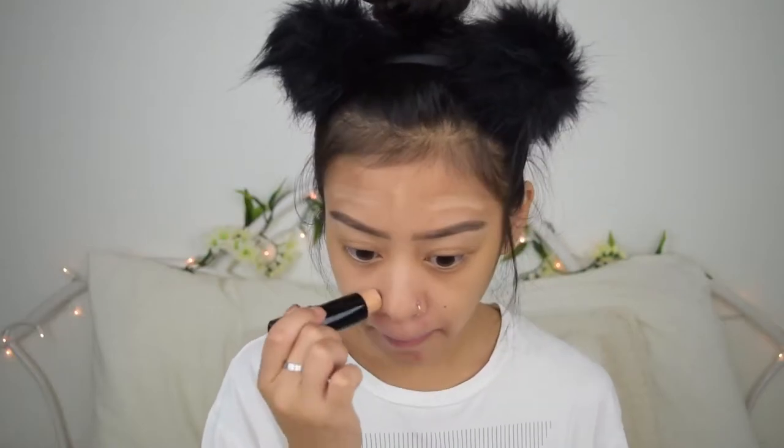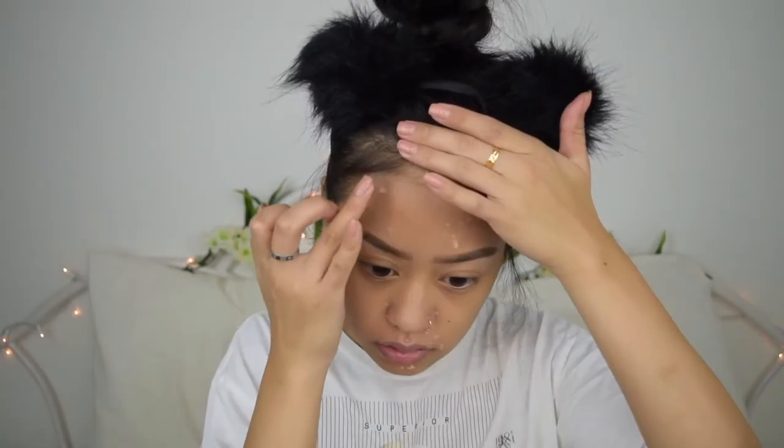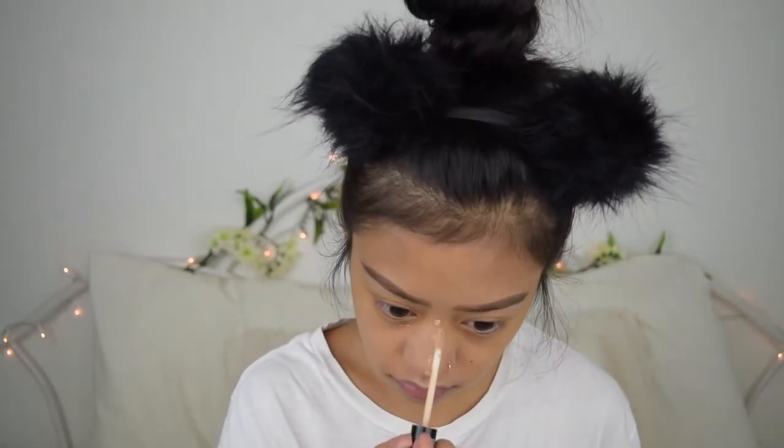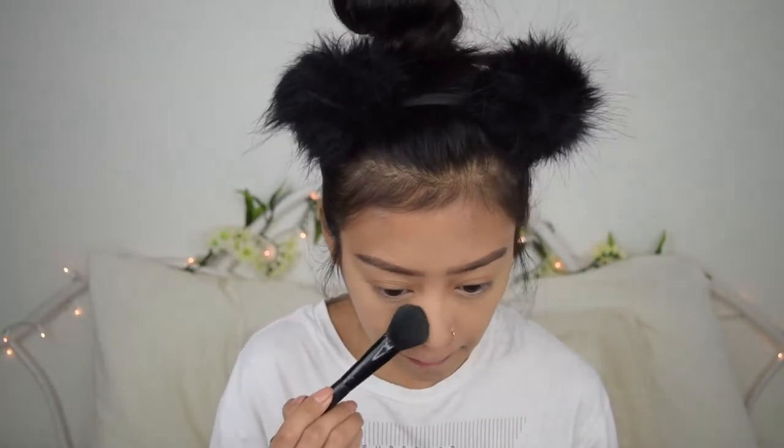I'm going to use the Maybelline Fit Me Concealer just to clean up the brows. Then I'm going to use the Fit Me Stick Foundation — I'm usually in shade 228 but this is 245, which is close. I'm going to use it to clean the top of my brow. Now I'm going to apply this stick foundation all over my face and buff it in. To cover any blemishes, I'll use the same Maybelline Concealer, and then the NYX Concealer to conceal my under eyes — it's one of my favorite drugstore concealers. I'm going to apply the NYX Setting Spray to lock in all the oils before I apply powder, then use the Maybelline Fit Me Powder Foundation in shade 220, a couple shades lighter, to set my concealer.